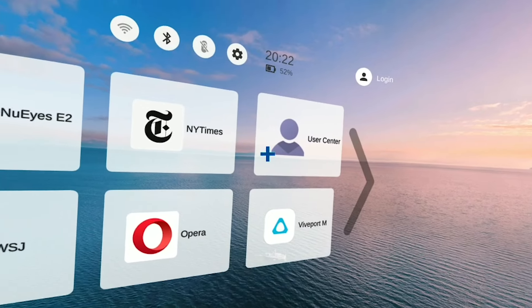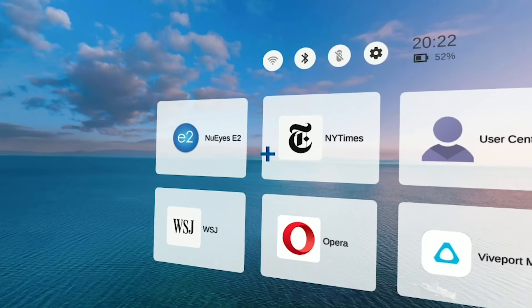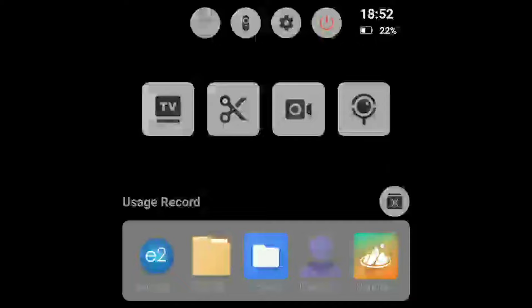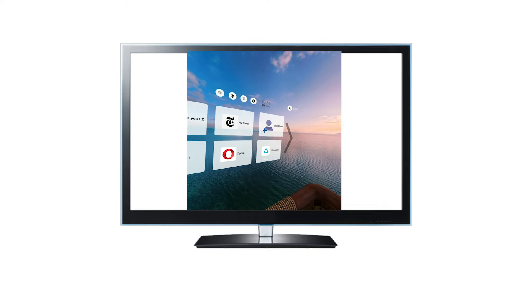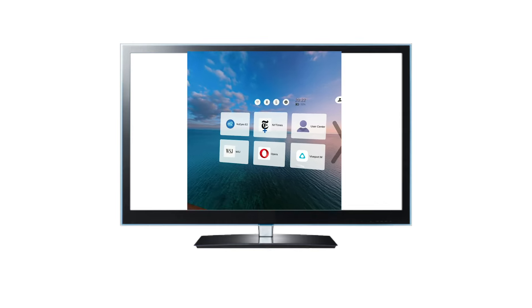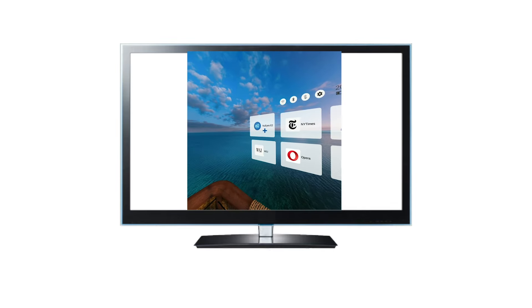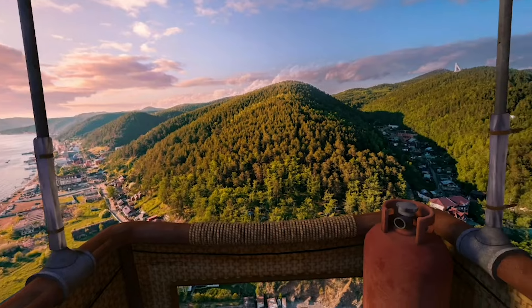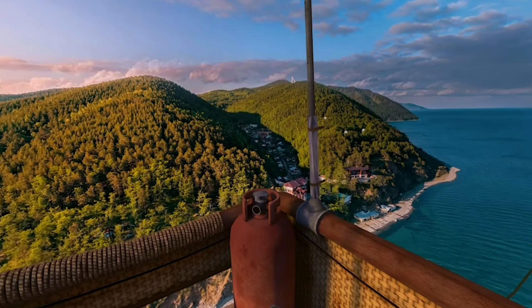As you learn your way around the menu, you'll see different functions to explore, like picture or video mode. This lets you record video and take pictures with your E2 and store them on the glasses. You can also cast your screen to a monitor or computer that's Bluetooth capable, change your scene settings, play virtual reality games, and much more.